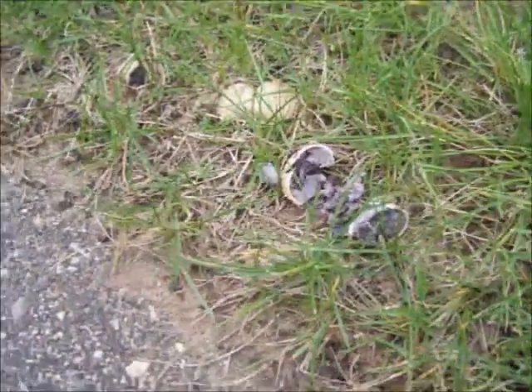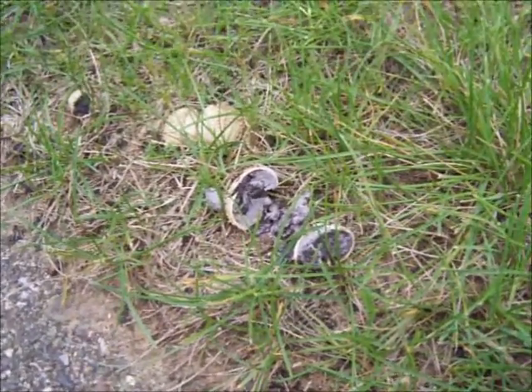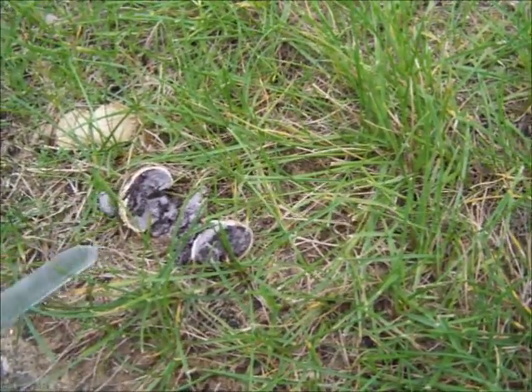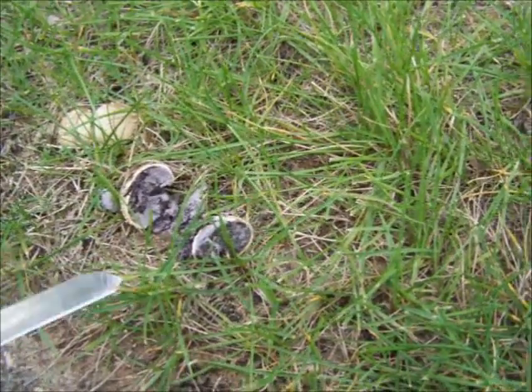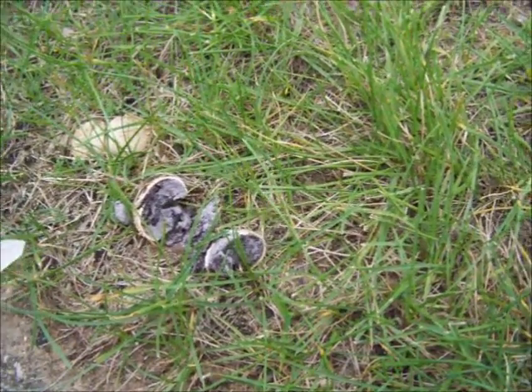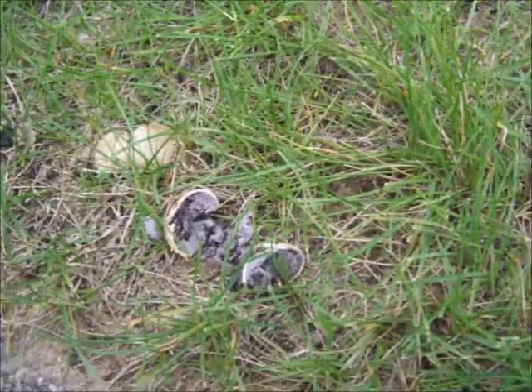Hey, what's happening? I figured I'd stop and show you this. I'm out hunting shrooms and this is a poisonous puffball. Puffballs - there are a lot of edible ones and they're pretty easy to identify if they have white flesh inside, once you understand what a puffball is anyway.